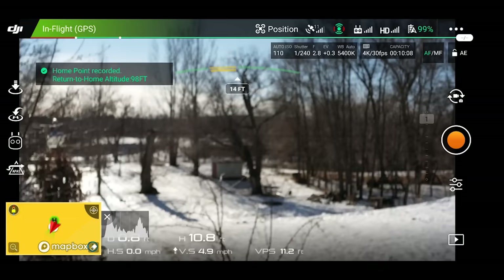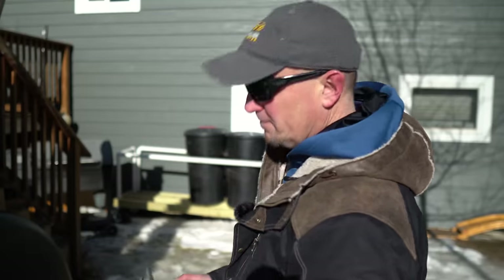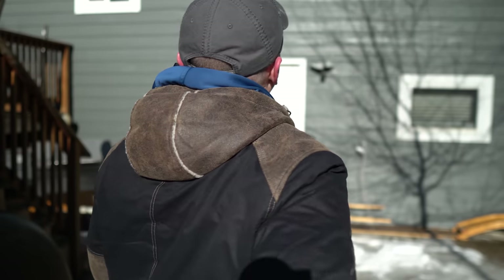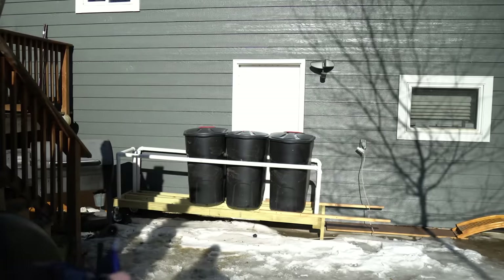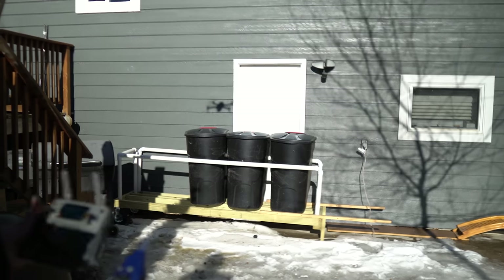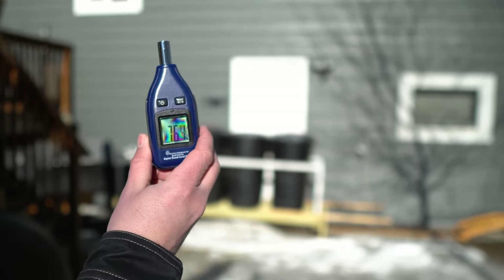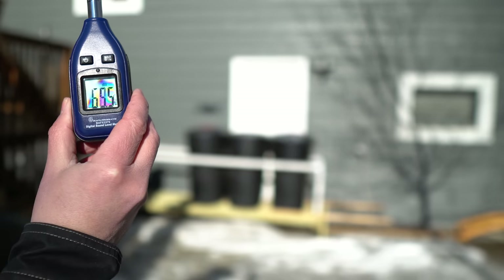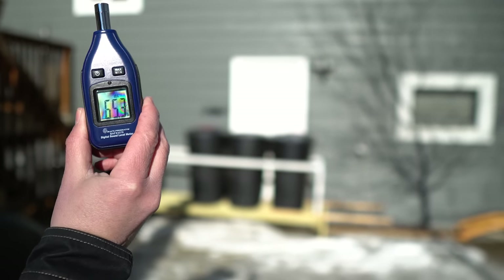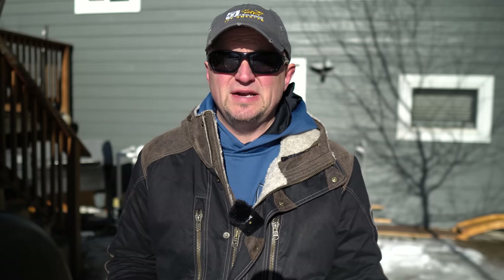Okay, here we go. Let's go straight up and bring it back towards me here. So let's get the decibel meter up. We're about 10 feet up in the air, about 15 feet away. Now we're just going to bring it down to 20% battery and then we'll bring it down and see what the flight time is. Then we'll pop on the Master Air Screw and see how those do.